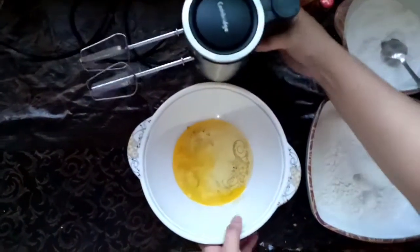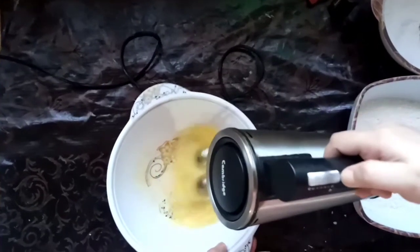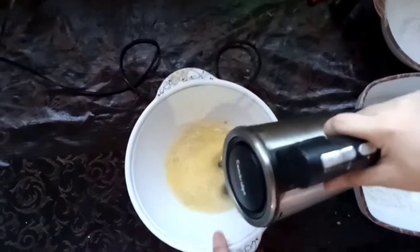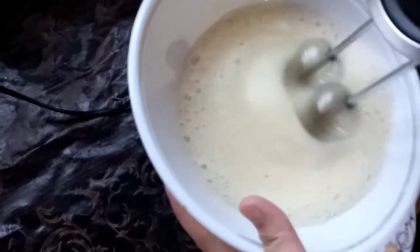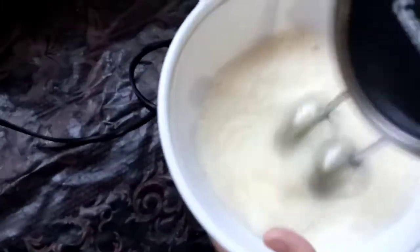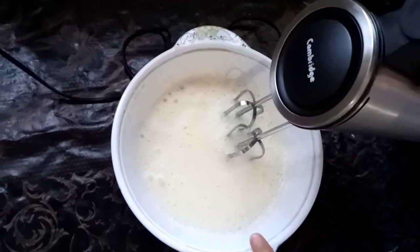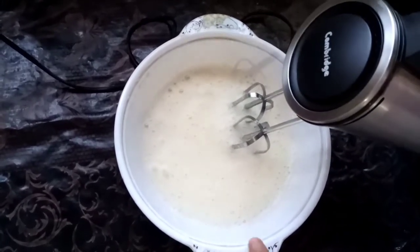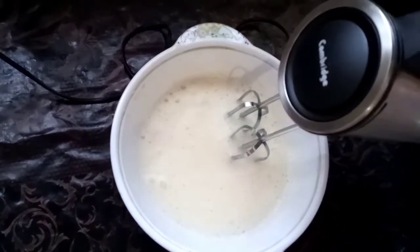We will grind it until it's smooth. Guys, this is a secret that no one will tell you — if you grind the eggs in this way, then the egg will open up. No one will tell you, but I am telling you.